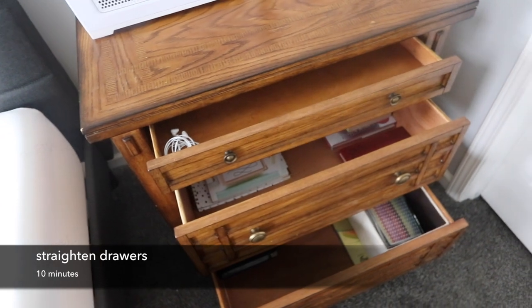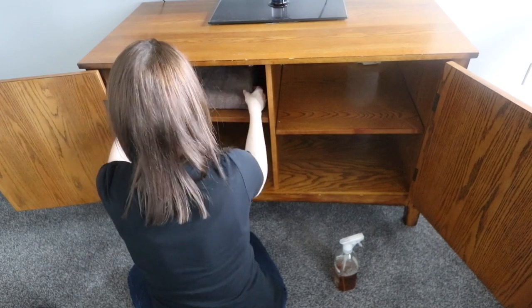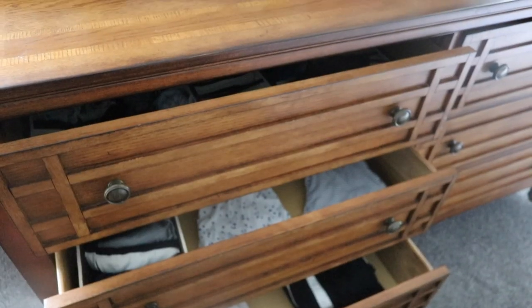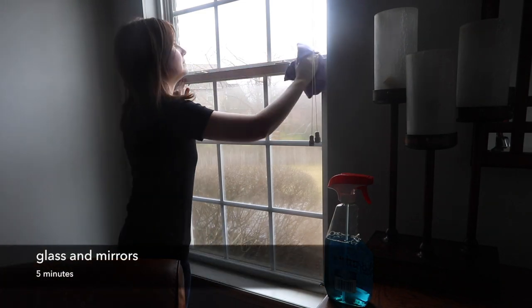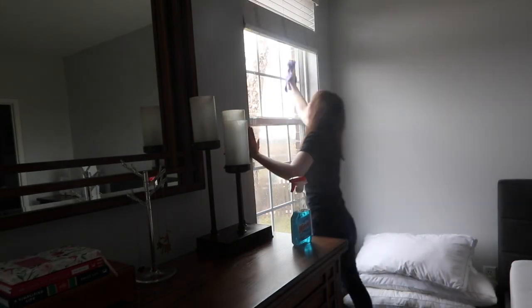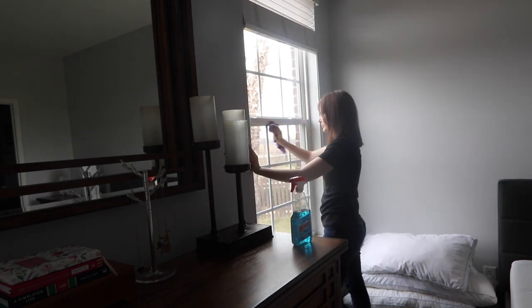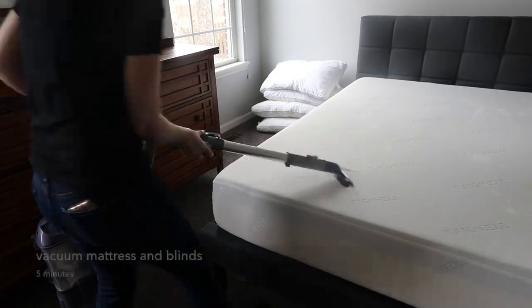Taking 10 minutes to straighten your drawers is definitely the task on this list that will give you the biggest impact. It's also a great opportunity to declutter your drawers and to help get yourself ready for spring.